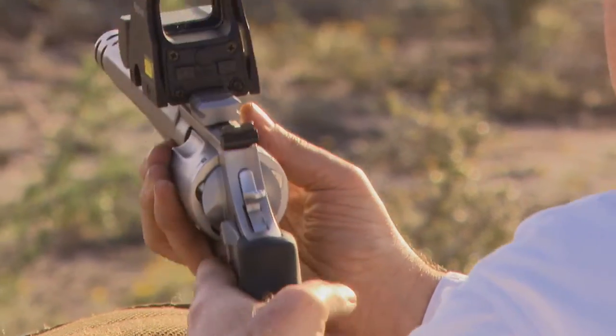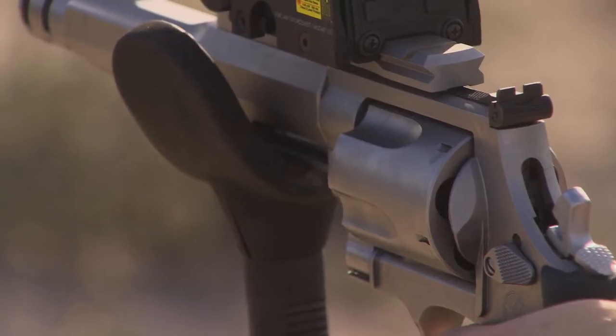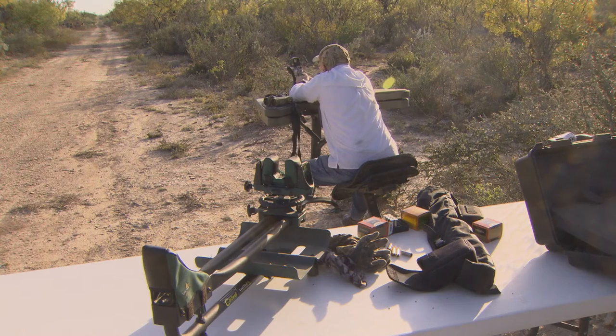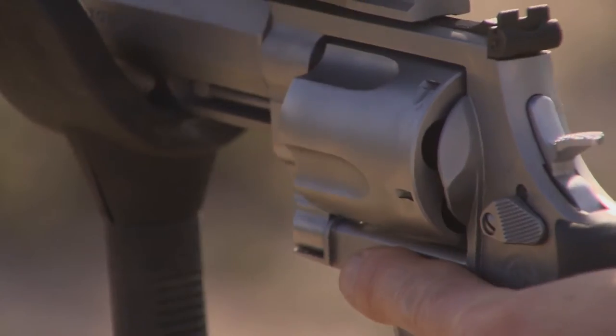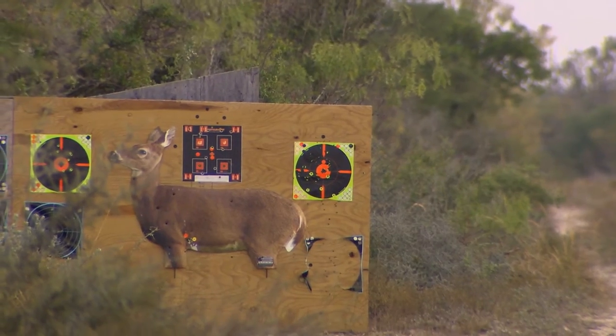Any time you travel with your guns and go to hunt, the first thing you've got to do — and it's so important — bring what you're going to shoot for ammo, and make sure you bring enough to get out on a range and just double-check your sight-in. Don't be lazy. Just make sure when you're traveling with a gun, always double-check it.